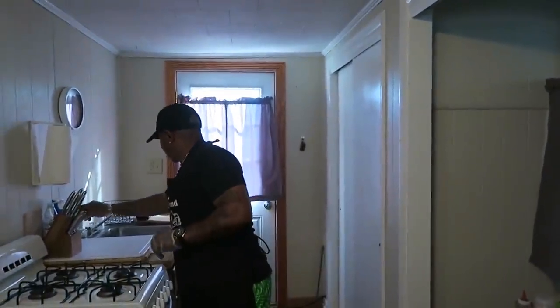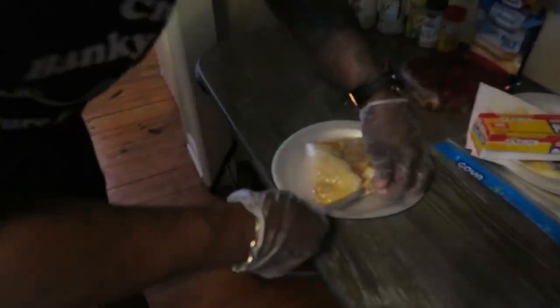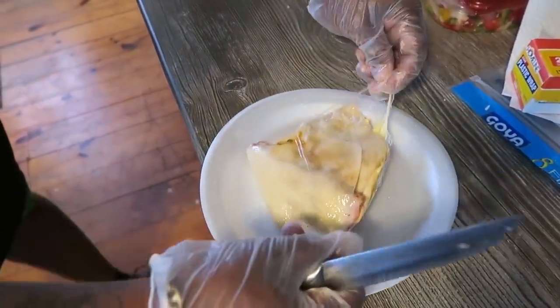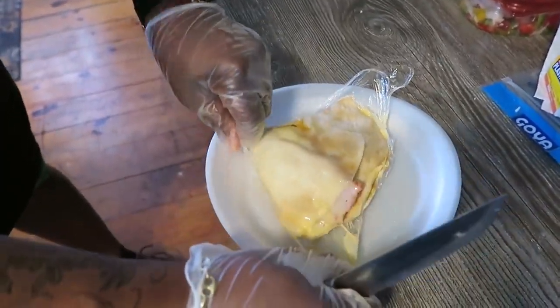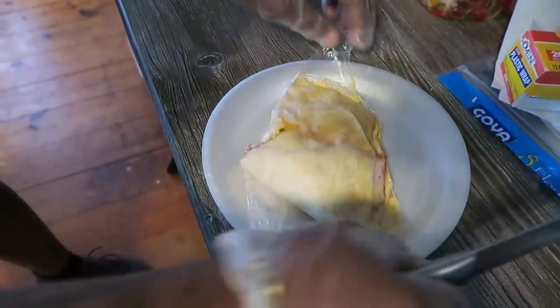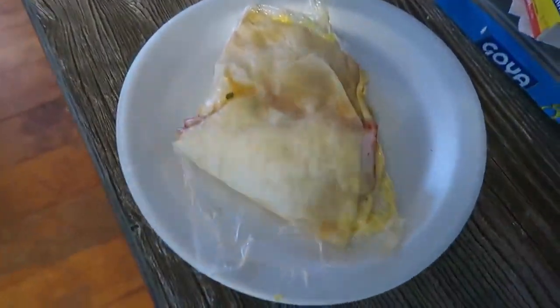We're going to get this thing open. All this flavor comes gooshing up out of here. Look at this stuff here. Can you see that smoke coming up from there? Look at here. See how we learned something new today? Stay up on that food there. Look how good that looks.